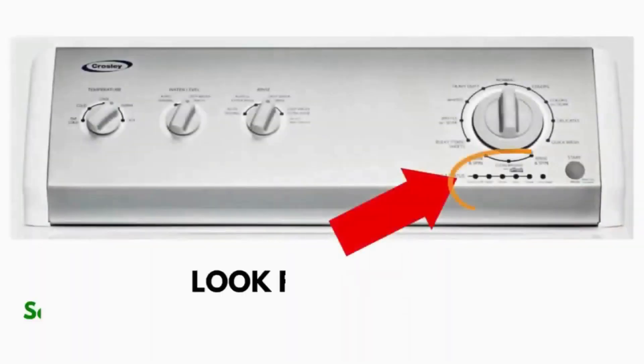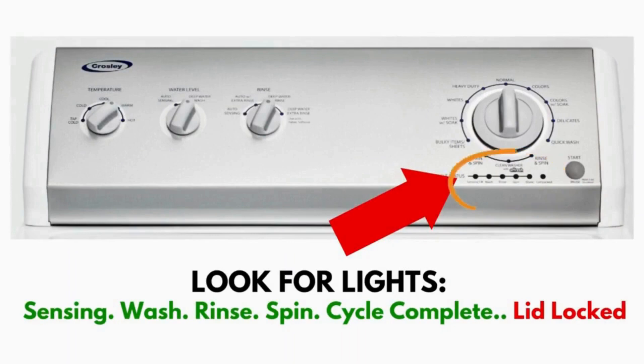Wait! Before you run off, this is very important. In this video, you will see a washing machine that may look different from yours. However, don't worry about the look. What to look for is if you have 6 cycle lights in a row under the control knob, like this. If you do, then this repair guide will work for you.